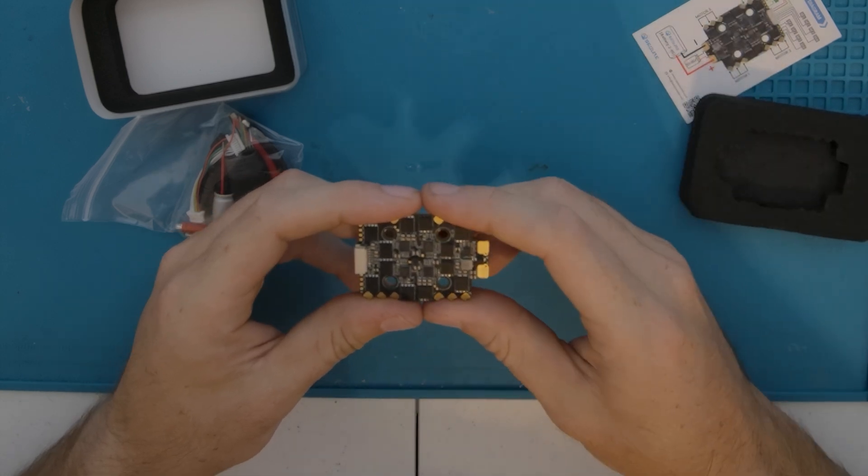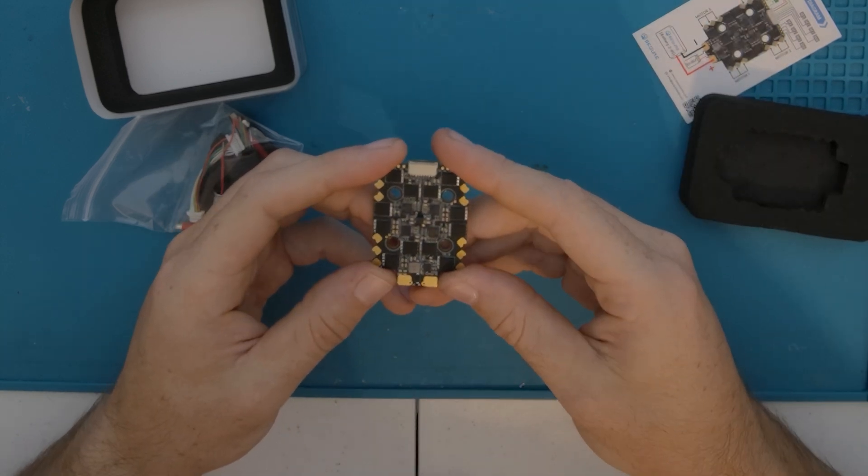I'll have links in the description in case you're interested. I'm going to go ahead and put this in a build and probably do a little time lapse.